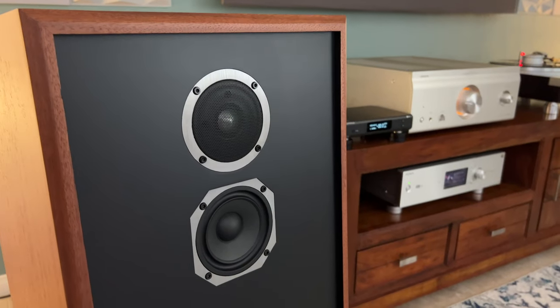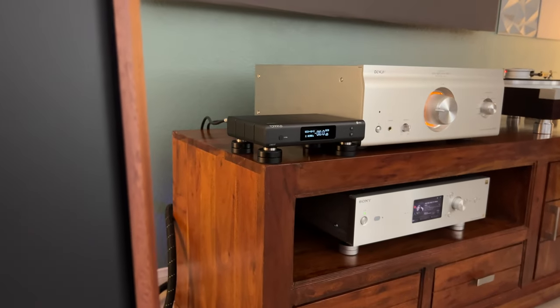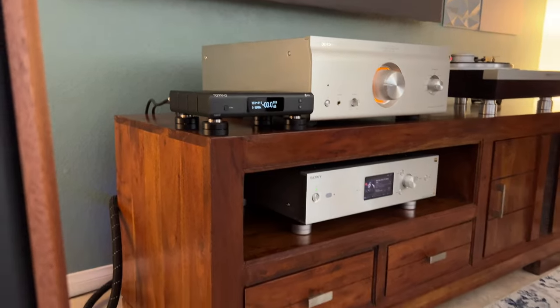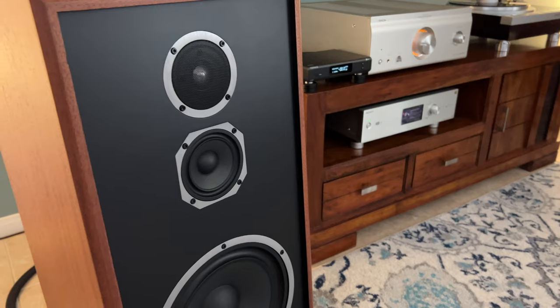I tried three different digital front ends. I tried the Musician Audio Aquarius R2 DAC with this Model 5 — pretty nice, but I'm not really a big fan of that combination, so I scratched that. Then I brought out the Topping D90SC, and I didn't like it either. What worked was going straight to the Sony Music Server, which has a very neutral, clean, and transparent sound. The synergy is great with the Sony and my amp paired with this KLH Model 5.